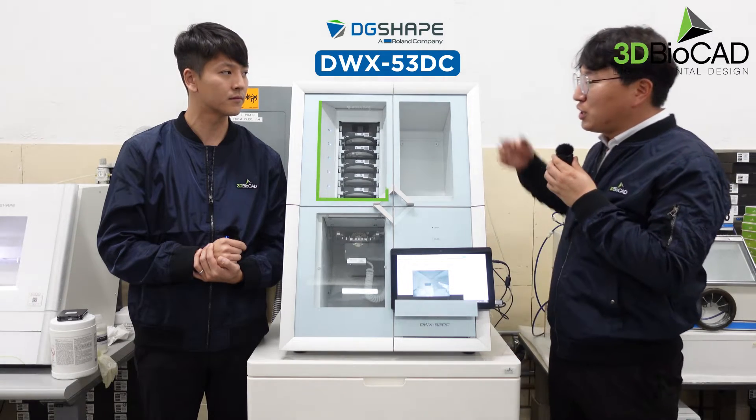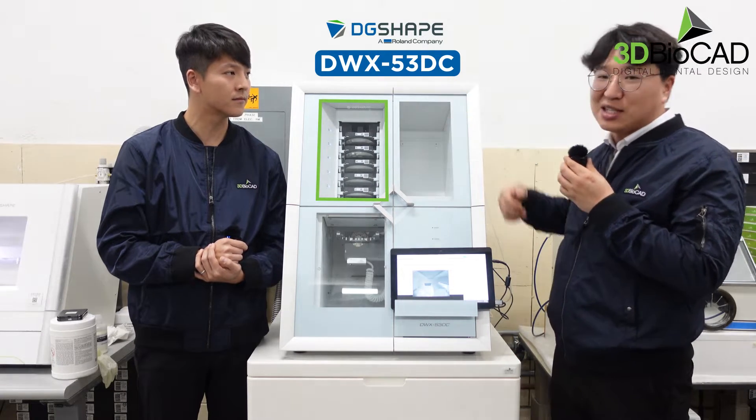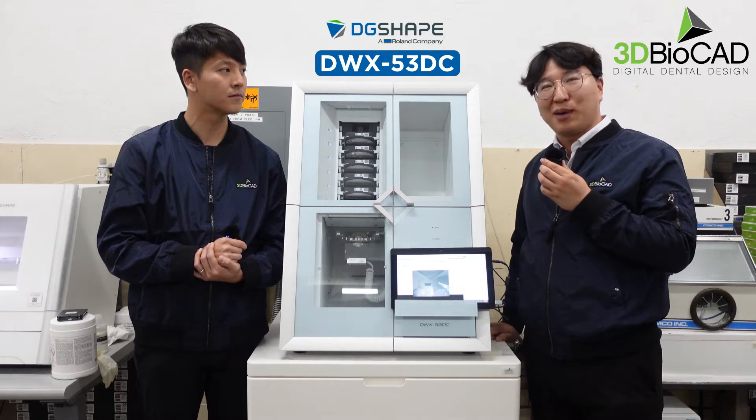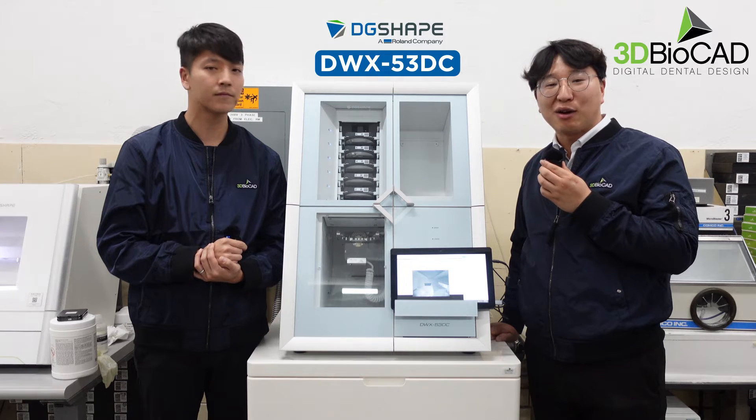Our new disc changer machine here — we have a 6-disc changer, very stable, very nice work. We've been using it for about three weeks now and we are very happy and very satisfied with it.